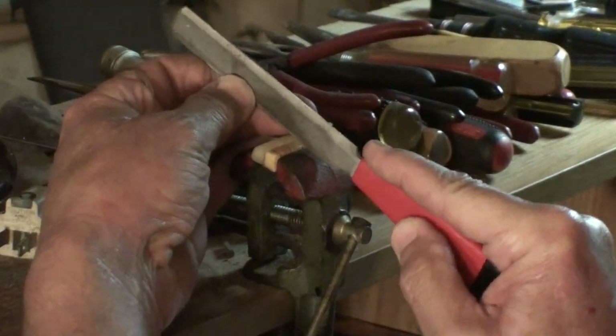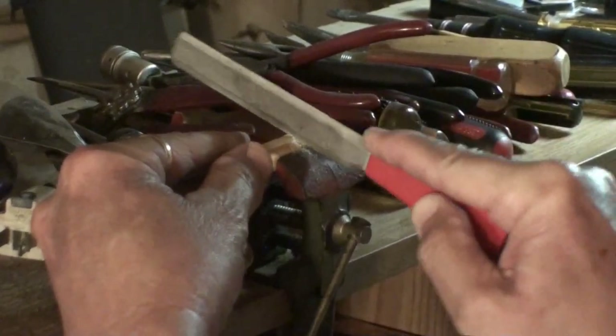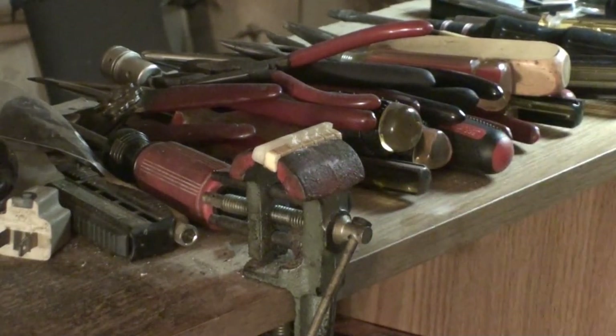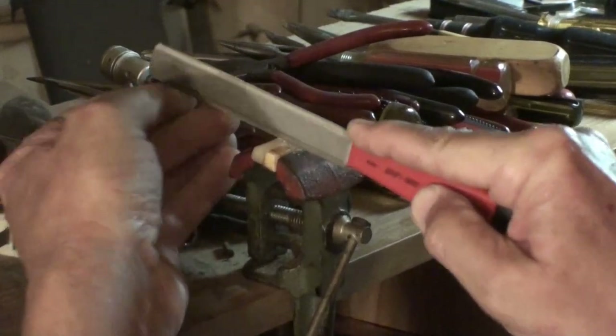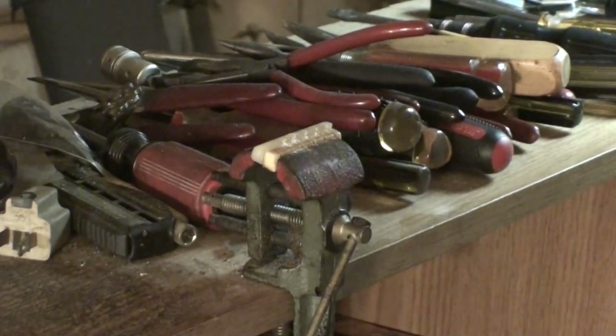I'm going to use a 40 on the fourth string. This is a whole lot faster than measuring — I've got a ruler thing here someplace where you can lay the nut down on it and it's got different string spacings on it. You can do that, or manually measure and cut them. But you can see how much faster this is, and it's dead on the money according to Martin — same string spacing as a Martin nut. We'll set the depth later.